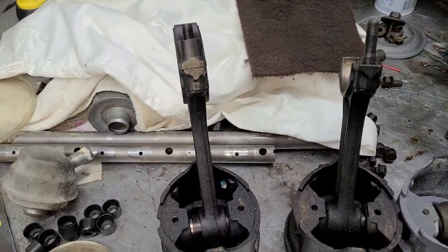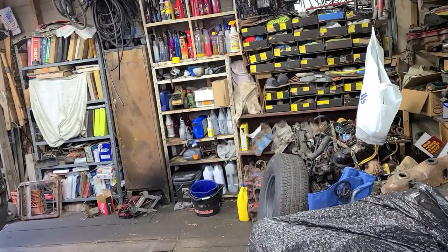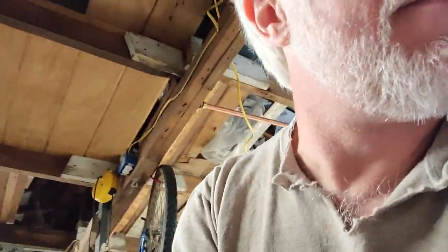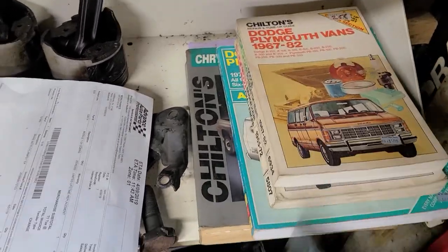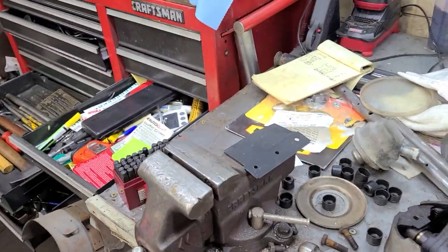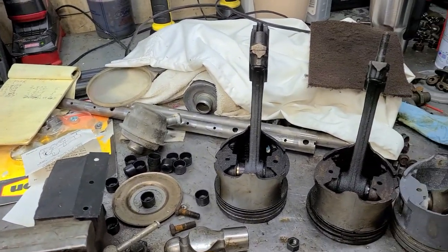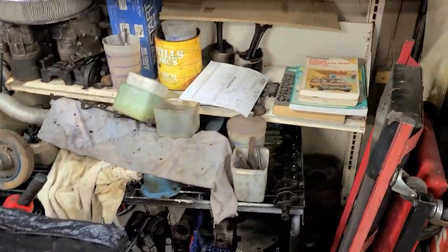I would strongly suggest that if you're going to be doing anything like this — taking parts apart, I don't care who the manufacturer is — do yourself a huge favor. Get yourself some manuals. These or the high performance manuals, the Mopar performance manuals — anything like that will help you out so much. I cannot stress that enough. Check with the manuals, watch my video, learn from it, and hopefully you can steer yourself out of this little mess.